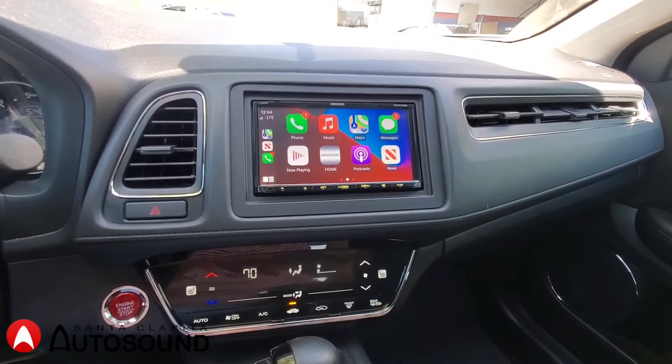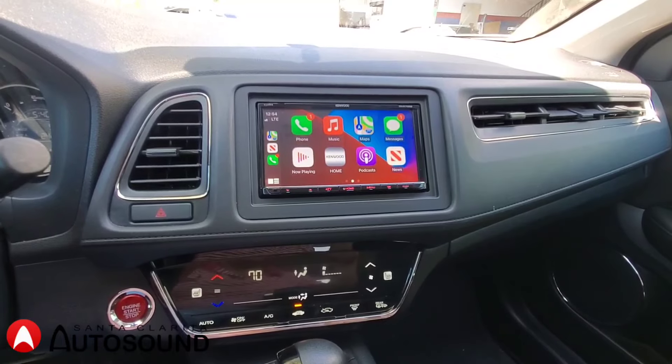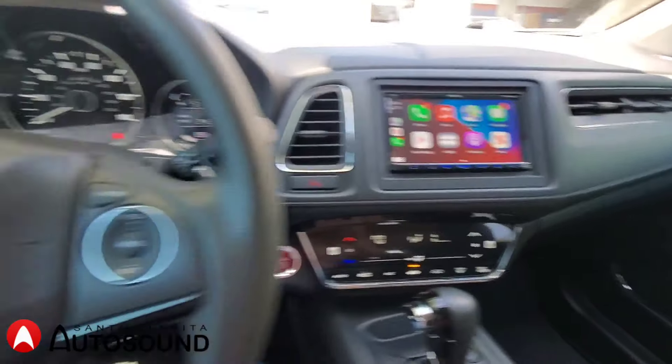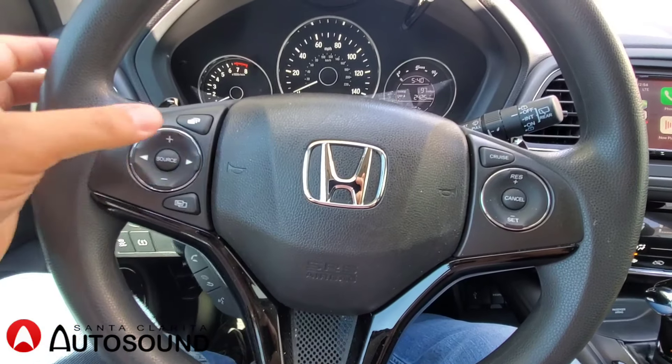We actually retain the original factory USB connection, so you just plug your phone into the original USB port and you can get CarPlay on this new radio. We also integrated all the steering wheel controls with the radio.